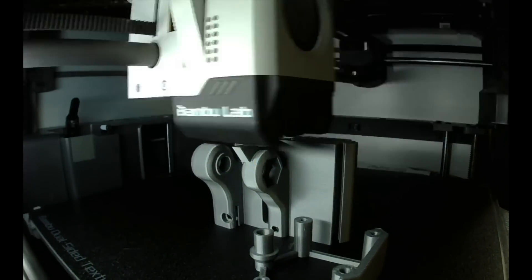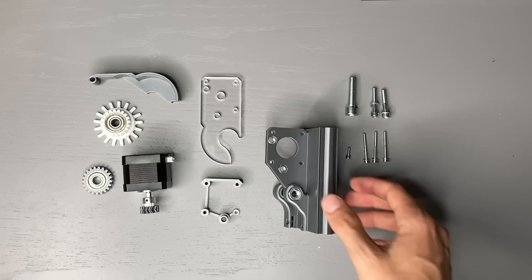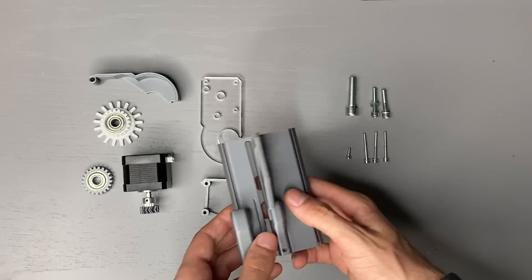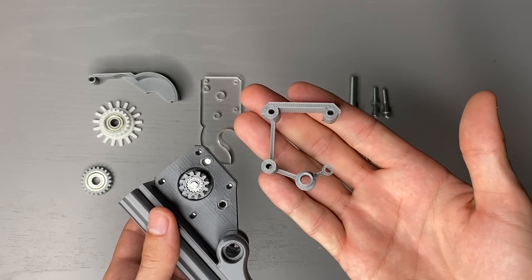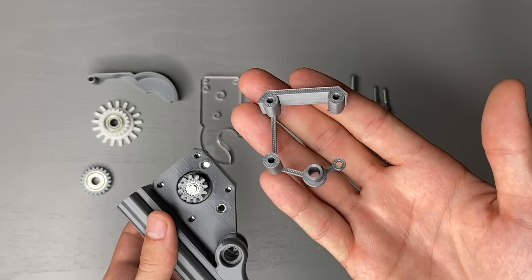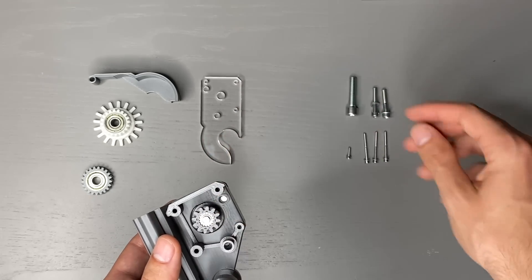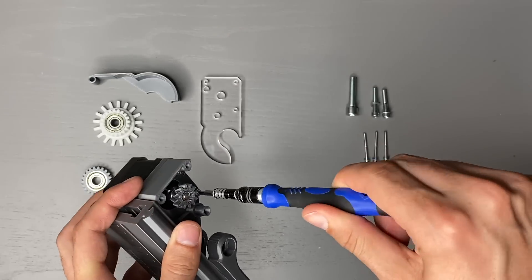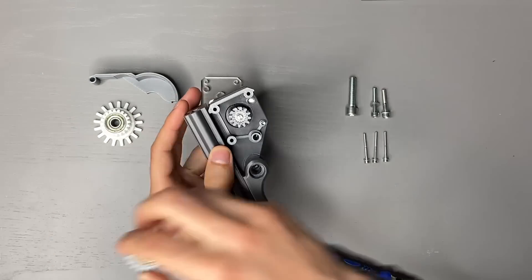After we printed the components we can start with the assembly. First the stepper motor is mounted. For this I use one of my favorite tricks for small parts that just love to disappear from tables: by combining the parts into a single printed piece the whole thing becomes much less fiddly and the parts don't get lost. This connection has no structural integrity but it doesn't need to — its only purpose is to arrange the parts for assembly.